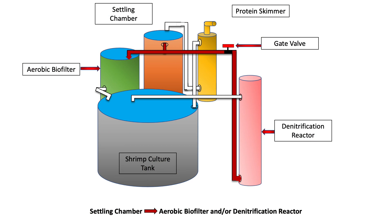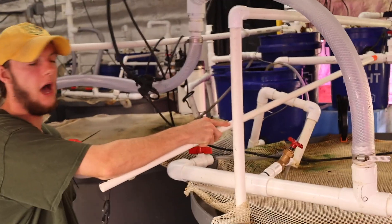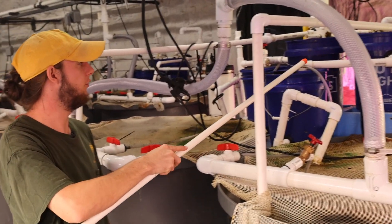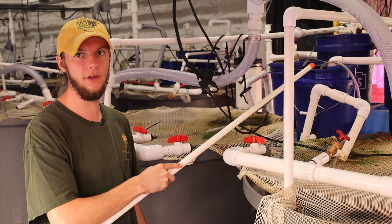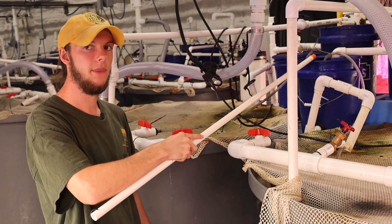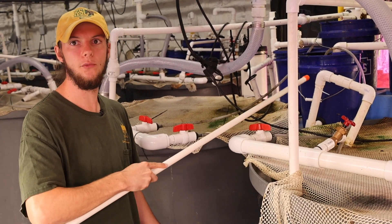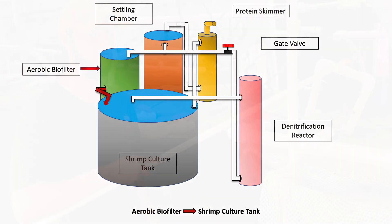Once the water exits the settling chamber, it hits this T and has two options. The first option is to fall into this aerobic biofilter, styled as a moving bed bioreactor. The water falls in here, gets turned around with a bunch of K1 media, and exits through the bottom and out through this external standpipe.